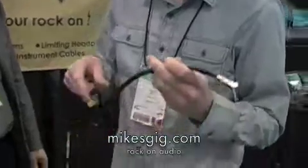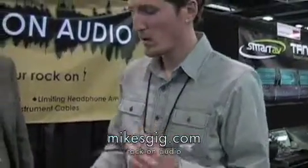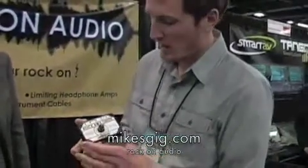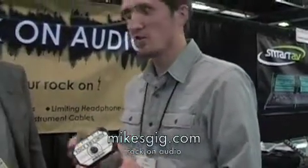So that way, both signals are running along one cable, and you don't have to wear the hip pack anymore. We're also selling a headphone amp that protects the signal, so it actually limits the output. No matter what the sound guy sends you, your ears are protected against those loud outputs.